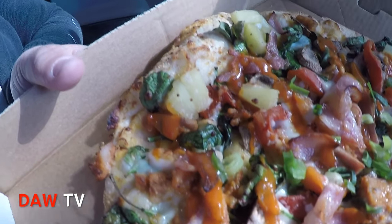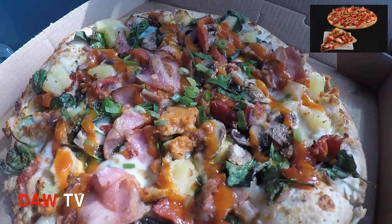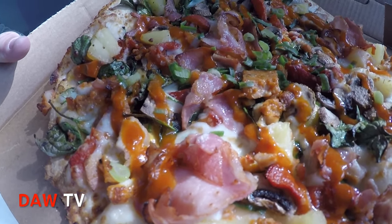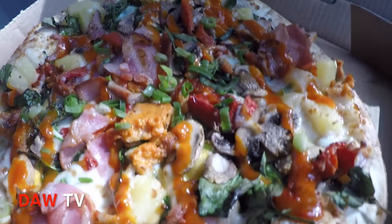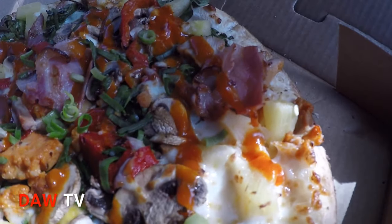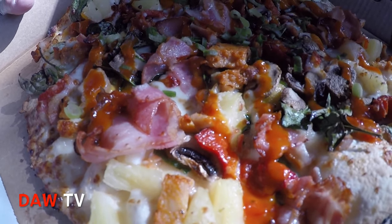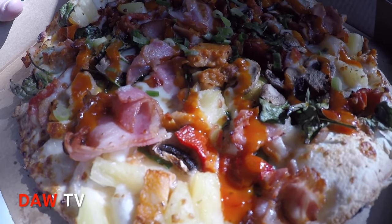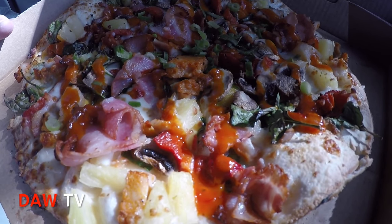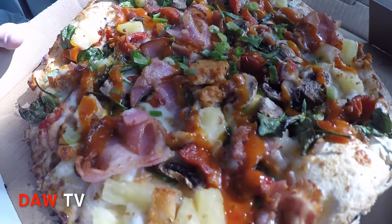So what I did, I've got a thin and crispy crust. Put a comment below if you like thin and crispy crust or would you rather that sort of pan-based crust. But look what's on it — you've got spring onions, spinach leaves, mushrooms, pineapple, bacon. And I didn't get a tomato sauce for the base — I went with the American cheese sauce. Put a comment below what sauce you like from Domino's for your base.